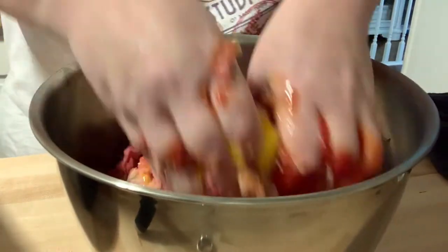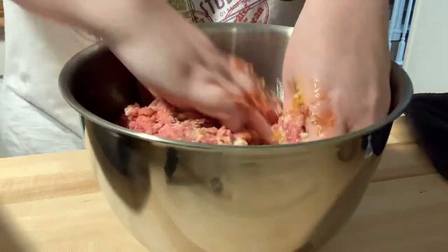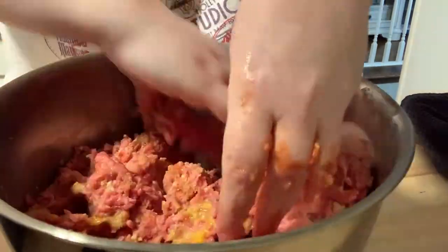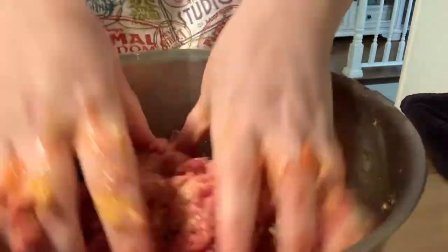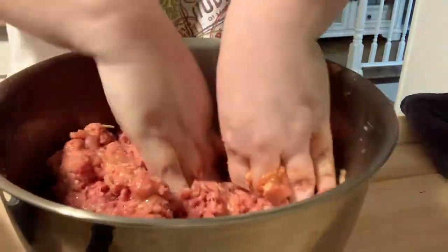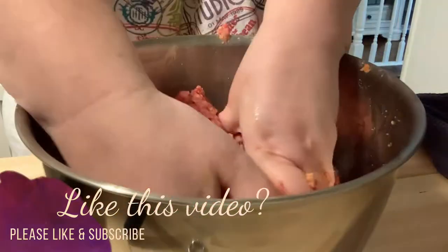Now the fun begins — get in there with your hands and really mash it up. One other ingredient you may wish to use is chopped green bell pepper. It's also good and adds a little crunch.